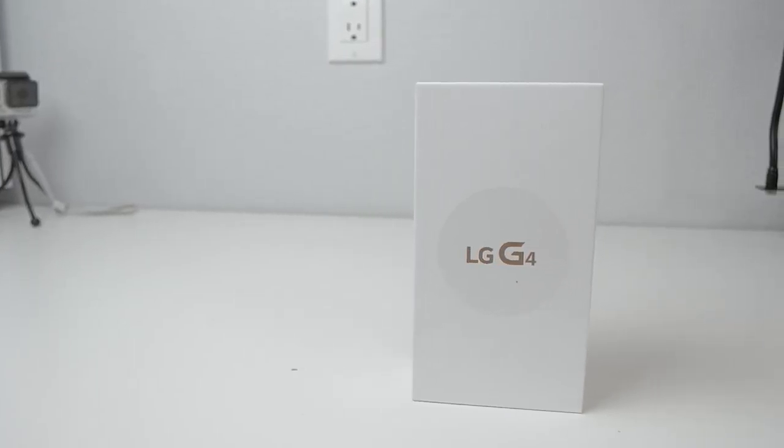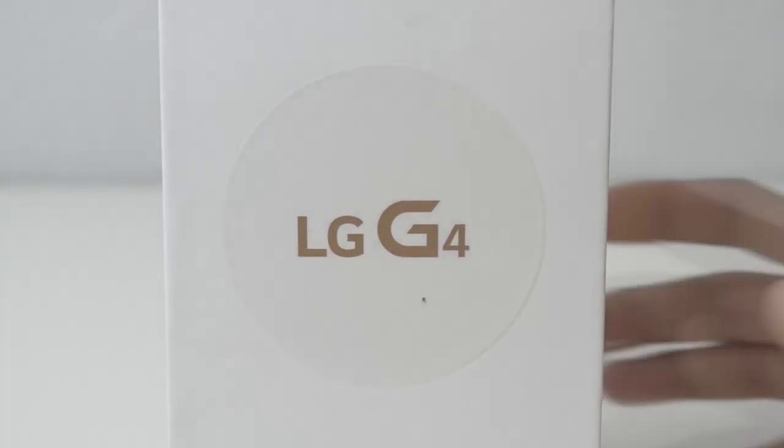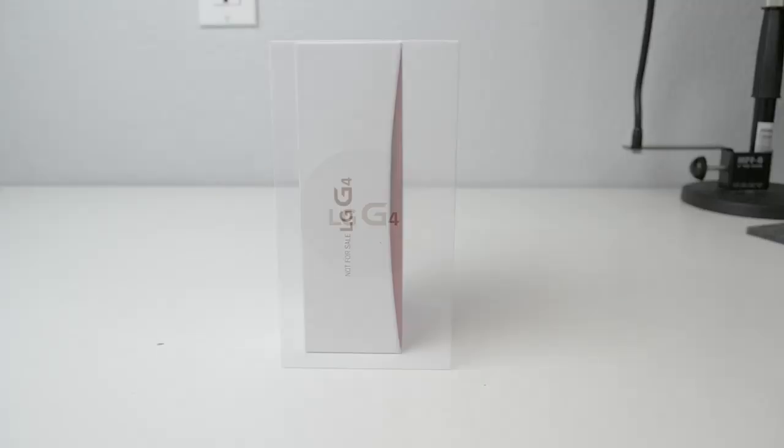What's up guys, Antony Log here, and today I have the unboxing of the LG G4. This is LG's brand new flagship for 2015, and although they're a little late to the smartphone game, they have a lot to offer with the brand new LG G4.